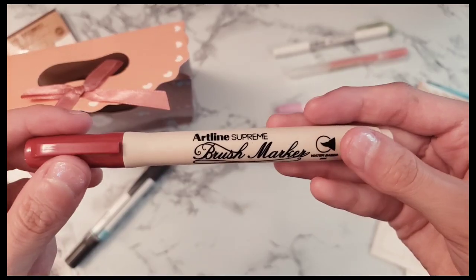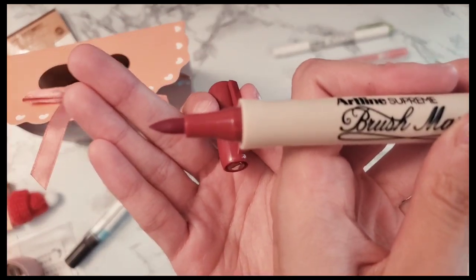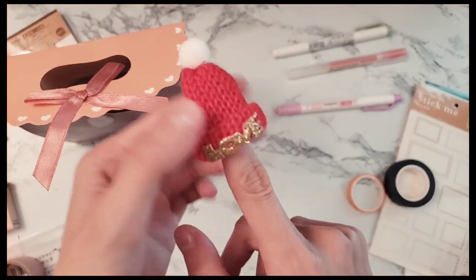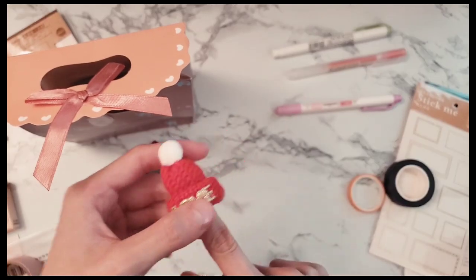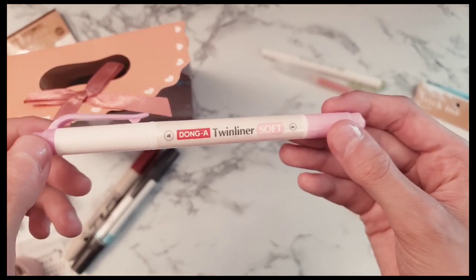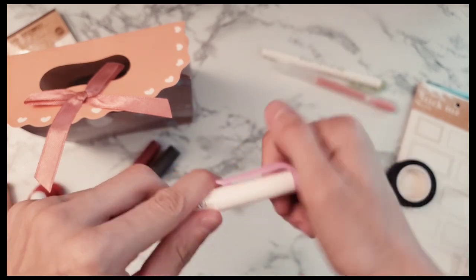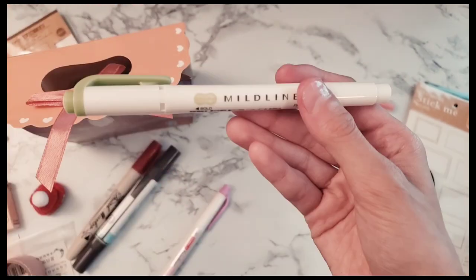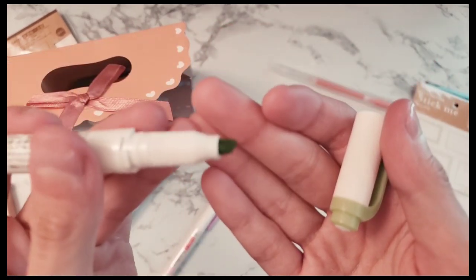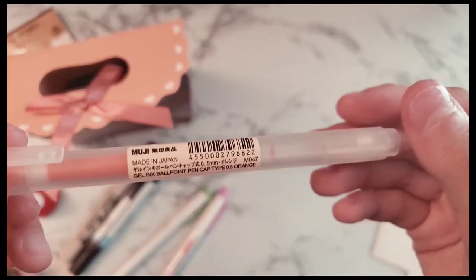If this voiceover sounds weird, my mic is making me sound super quiet so you might have to turn up your volume. This pen is the Artline Supreme brush marker — it has water-based ink and a brush tip. I also spotted a little marker cap in the bag. This is the Donga pen twin fineliner soft, with a fine and broad side in a really soft cute pink. This is the Zebra Mildliner in a light green, with a bold, fine, and broad side.